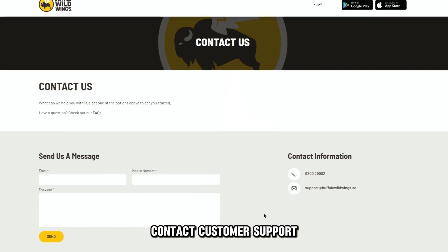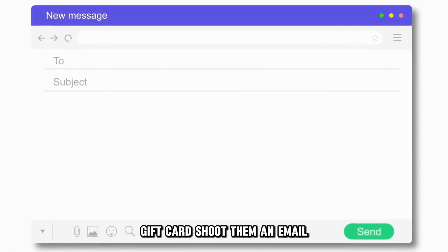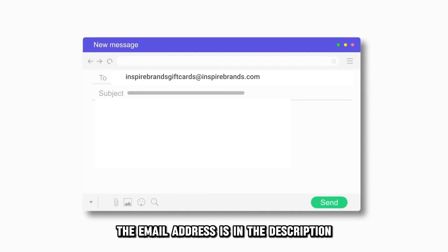Contact customer support if you have trouble with your Buffalo Wild Wings gift card. Shoot them an email at inspirebrandsgiftcards@inspirebrands.com — the email address is in the description.